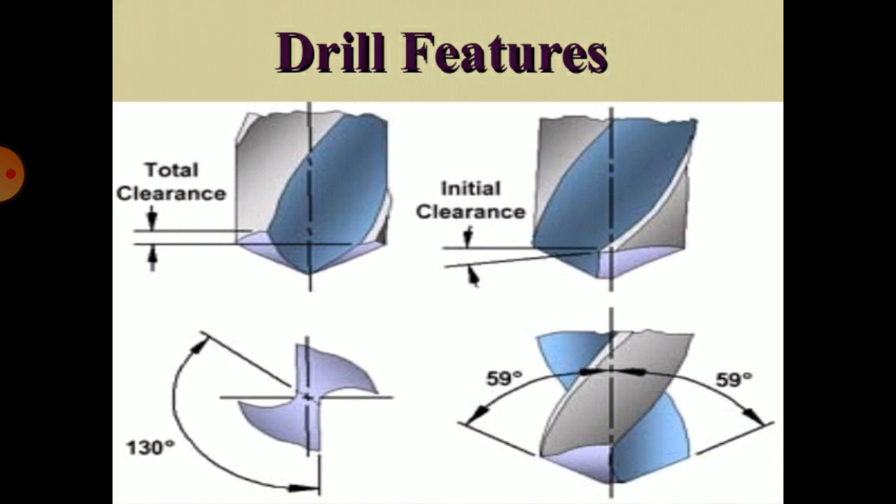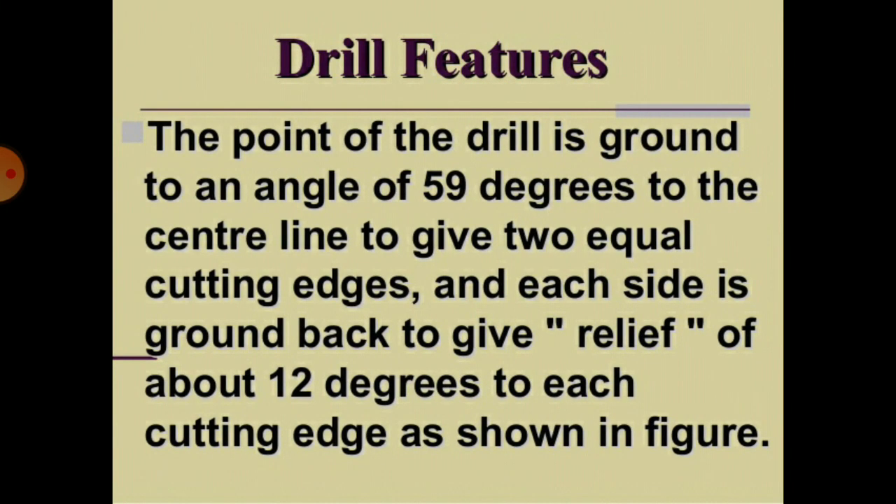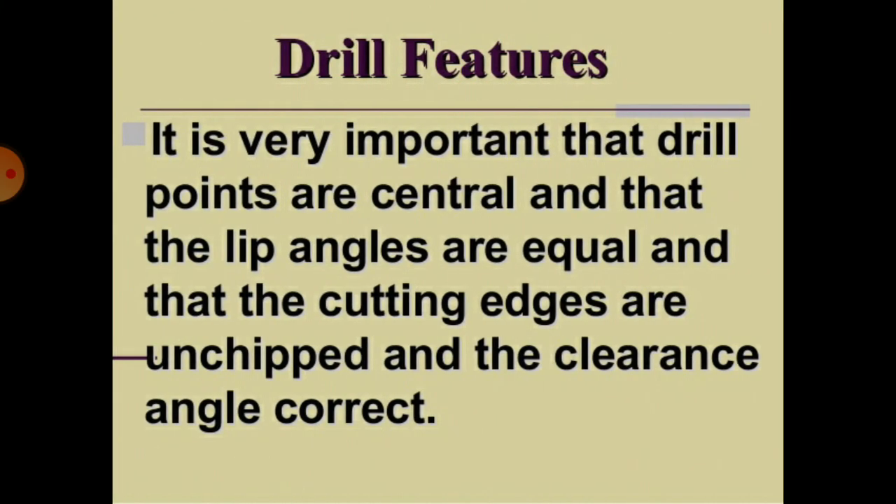Drill features include total clearance and initial clearance. The point of the drill is ground to an angle of 59 degrees to the center line, to give two equal cutting edges. Each side is ground back to give relief of about 12 degrees. It is very important that drill points are central, that the lip angles are equal, that the cutting edges are unchipped, and that the clearance angle is correct.